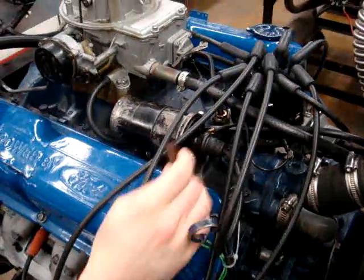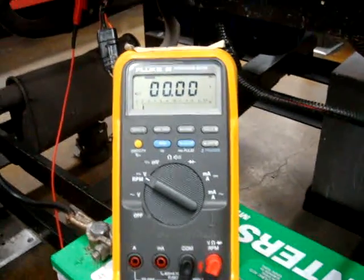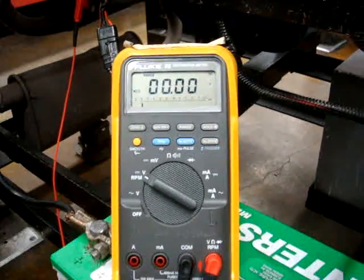We're going to go ahead and disable the coil and start the engine. We're looking for how much voltage drop is in the circuit. Now we're going to go ahead and start the engine.